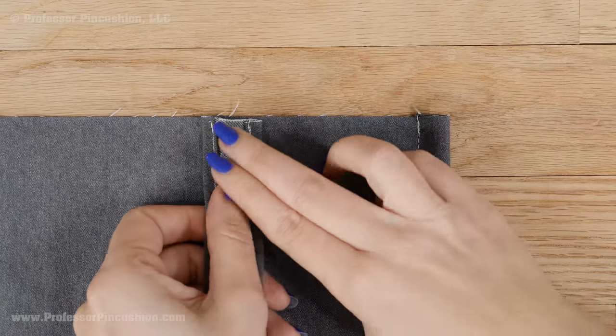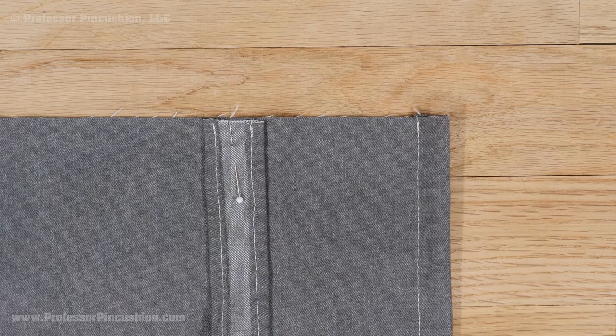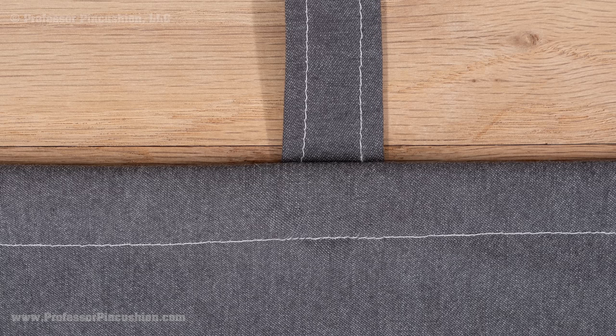One end of each strap will get sewn to the top of the back of your overalls. Consult your pattern directions on how to do this. I'll be sewing mine with a ⅝ inch seam allowance and then topstitching.